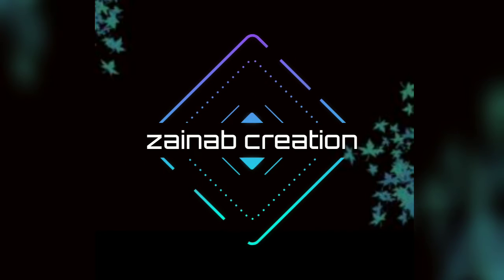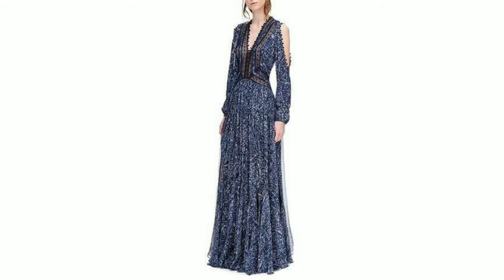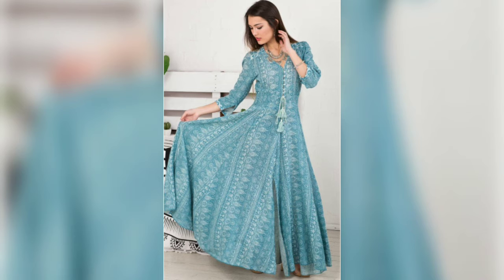Welcome back to my channel Sainab Creation Universe. I am going to take a look at the Spring Dresses collection. It has a very beautiful dress and a very latest collection.